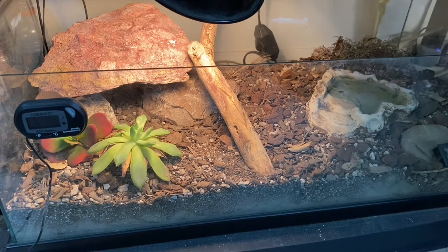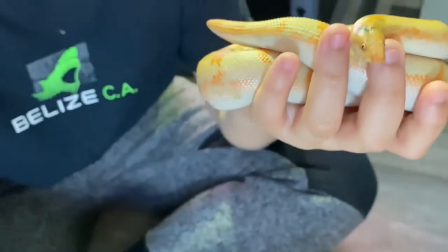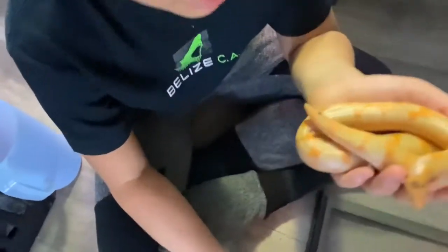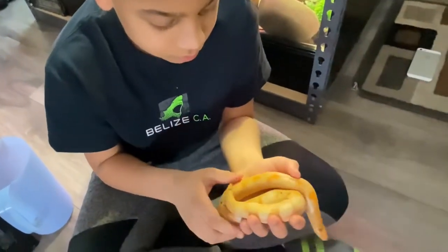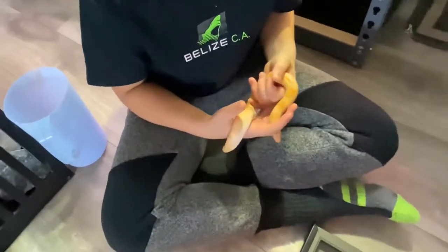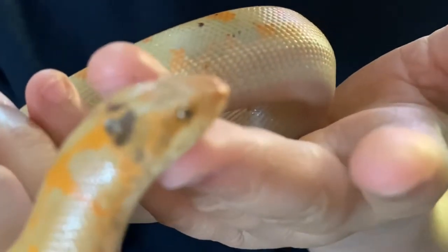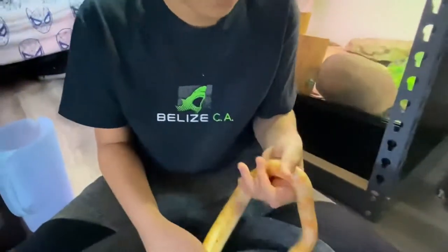This enclosure size is pretty much perfect for a full-grown female. As far as temperament, in my opinion Kenyan sand boas are a perfect beginner snake. You just have to learn how to approach them so that if they're asleep, you're not waking them up and they think you're food. Once you learn how to approach them it's a simple task. I have one male that's a little cantankerous, but I haven't been bitten by any sand boa — like I said, perfect beginner snake.